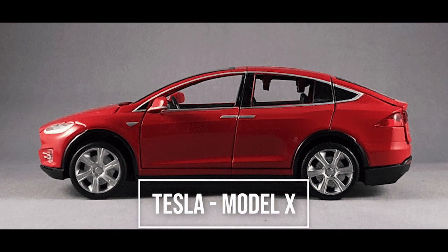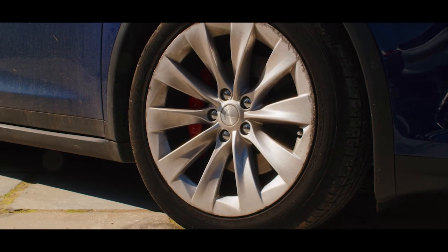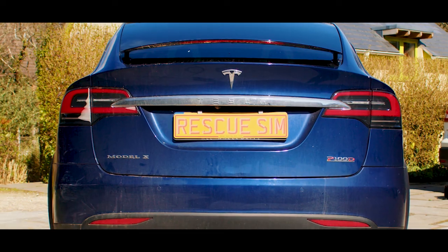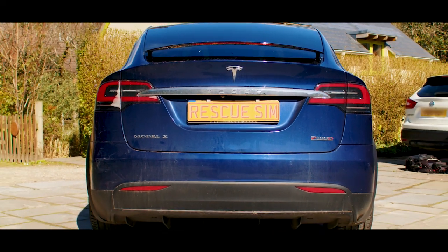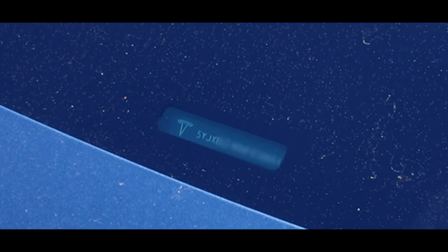Tesla Model X. The Tesla Model X can be identified by the badging on the front, rims, side trim and rear of the vehicle, as well as the VIN number on the front dash, uniquely identified by the letter X being fourth in the sequence.